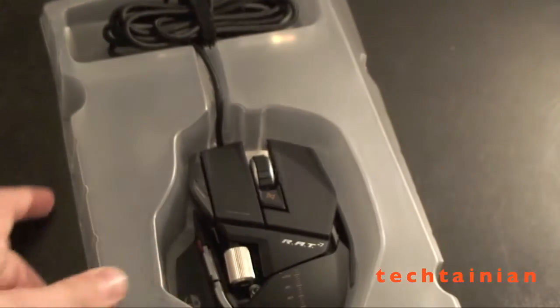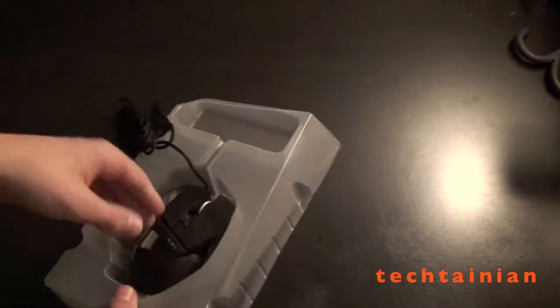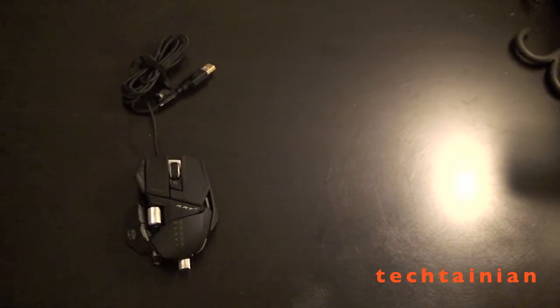Now let's get into the mouse. It has some twist ties on the bottom. We've got both the twist ties out now so we can pull it out of its little case. Having some trouble with this — there we go. Let's get those twist ties out of the way. And there it is — the RAT7 Mouse. Let's zoom in now.